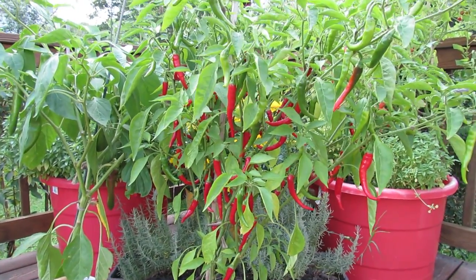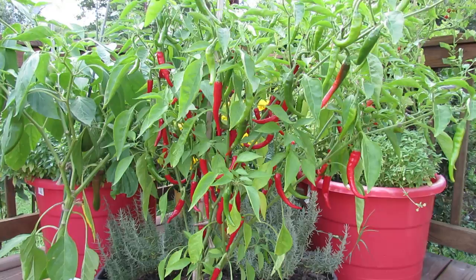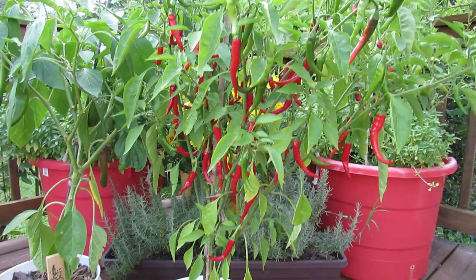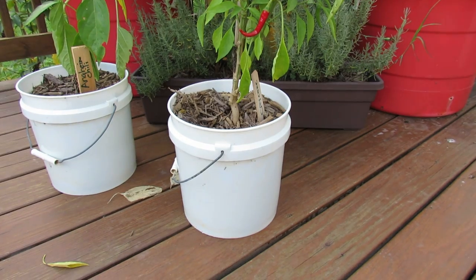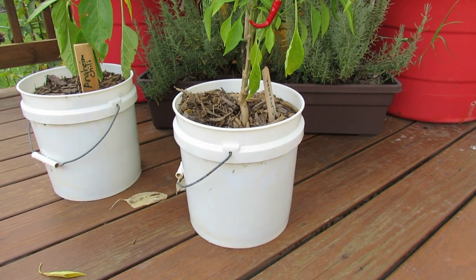Welcome to the Rusted Garden. Today I wanted to show you the cayenne pepper grown in a two and a half gallon container. This is a great pepper for containers — this is only a two and a half gallon container.